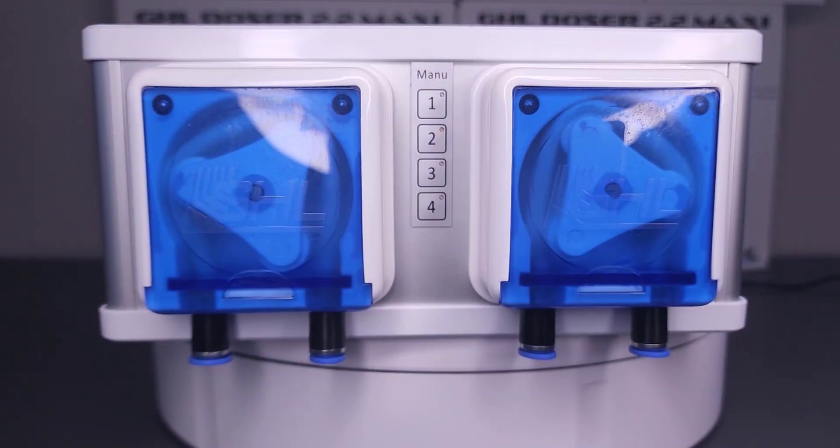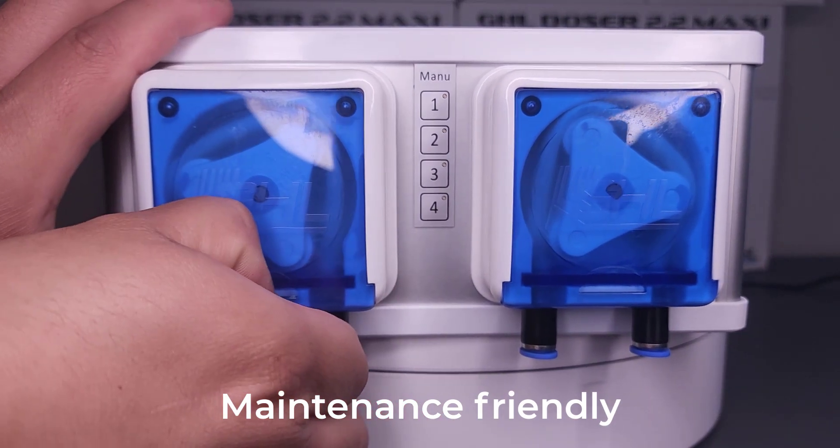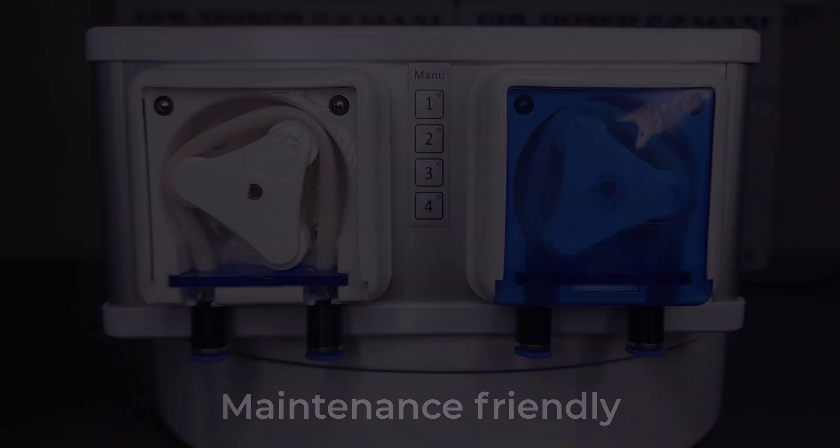As with all pump heads, there will come a time when servicing is needed. The 2.2 Maxi makes this task quick and painless. A simple push down on the covers unveils the internal parts for rapid servicing and cleaning.